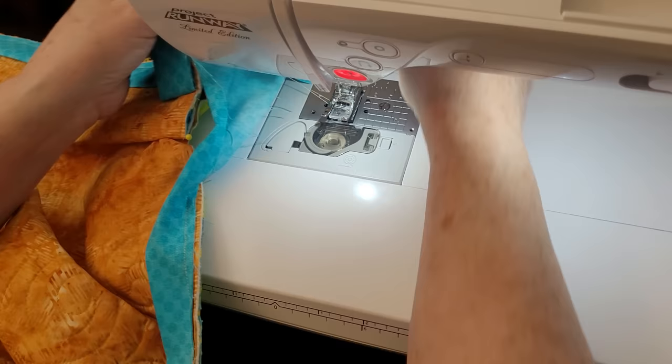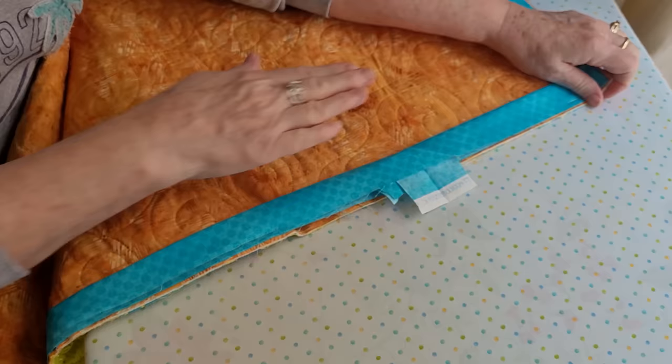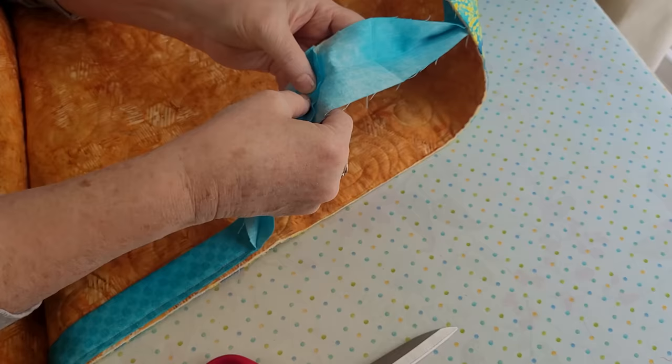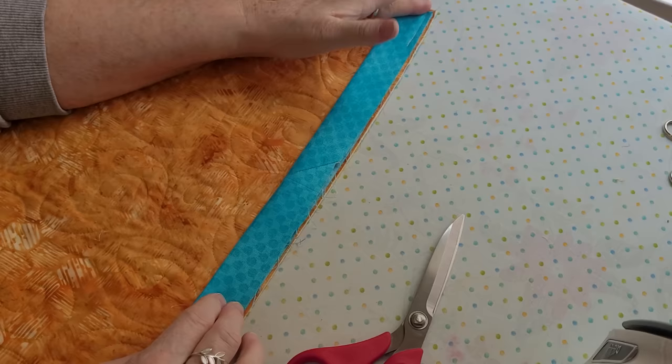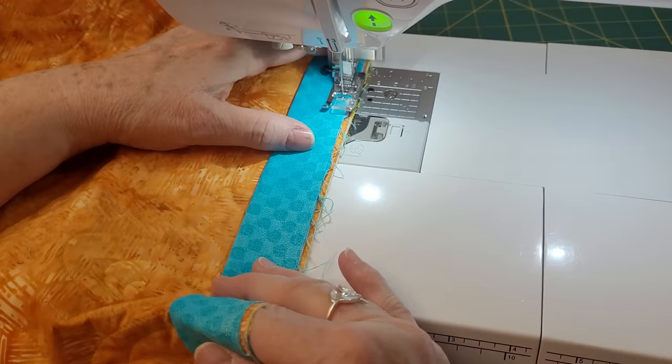Don't ever cut this until you test it. Open it up — yes, it's going to be perfect. Take your little scissors, trim it, then open up that seam and it will be as if you don't have an end anywhere. No one will know which join was the last one you sewed because it will be seamless. It lays perfectly, happily flat.